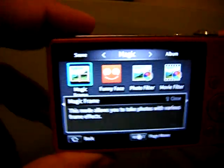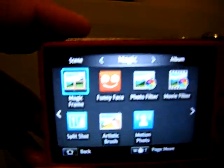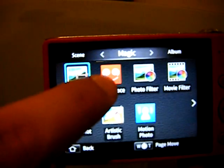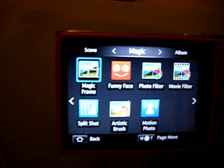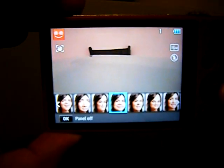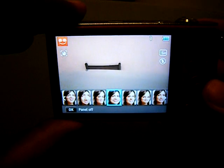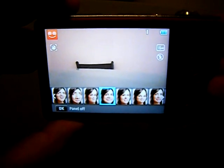In the magic frame there are all sorts of options — you can have a funny face effect, like Photo Booth on your Mac or iPad. It's got different distortion options including fish face, bug eye, and all that sort of stuff.